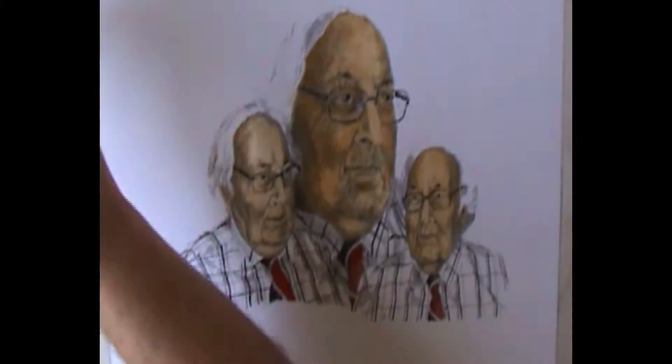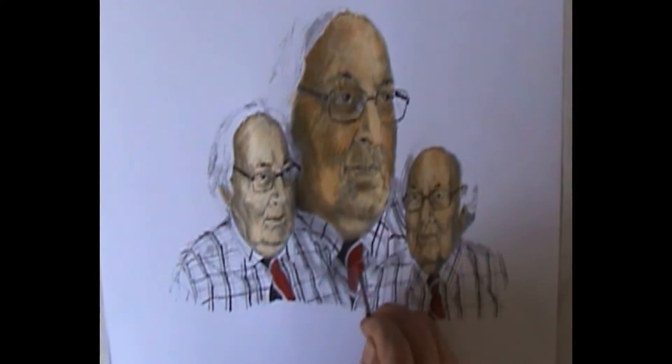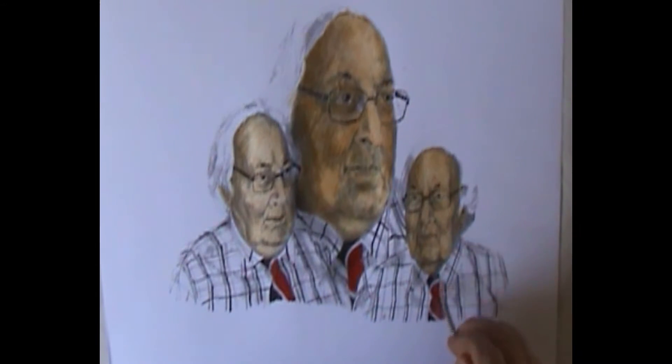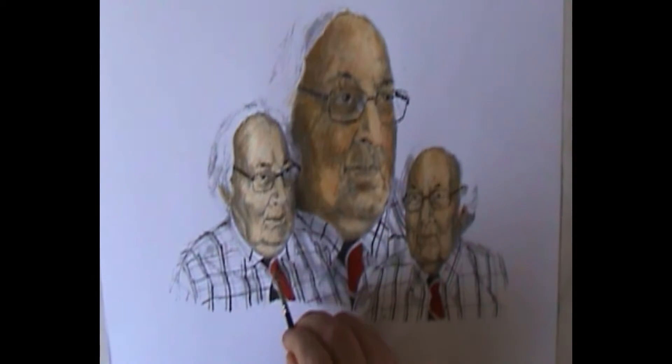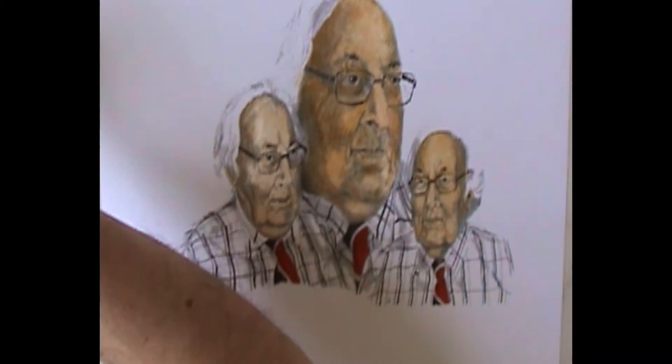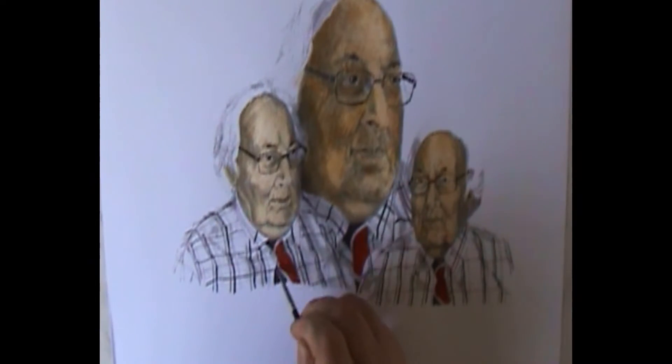It's a much warmer red than when first applied. In hindsight I might have wanted to use Alizarin Crimson, which would be a cooler red but also a very transparent red. Or maybe I can use it later to cool down and create the areas of shade to show the form of that tie, because it feels a little bit flat at the moment.